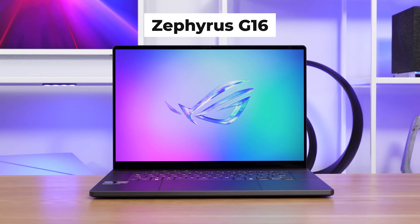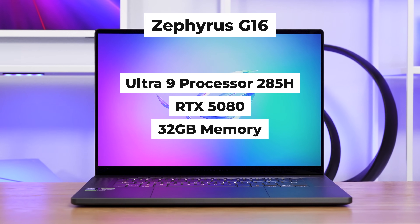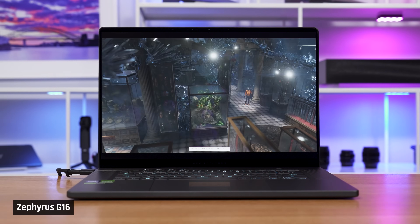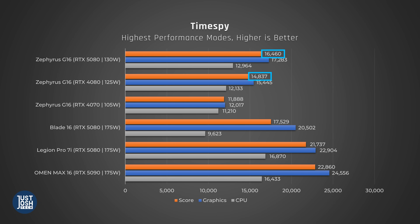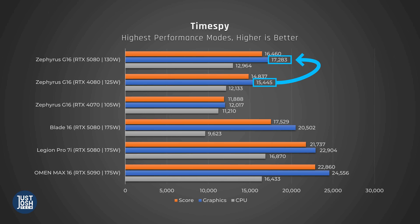Our version of the Zephyrus G16 has Intel's Arrow Lake 285H CPU, the RTX 5080, and 32 gigs of memory. Looking at synthetic benchmarks like 3DMark TimeSpy, we see a pretty minor improvement over last gen — just 11%. Arrow Lake H only outperforms Meteor Lake by 7% on the CPU component. During gaming, the CPU's wattage is limited to allow the GPU to perform better. The 5080 GPU only does about 12% better for graphics than the 4080, and this year's G16 feeds its GPU 5 watts more than last year's — so it's a very disappointing upgrade.